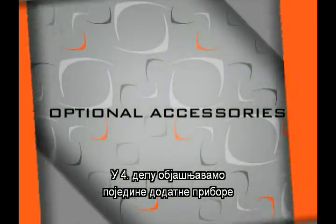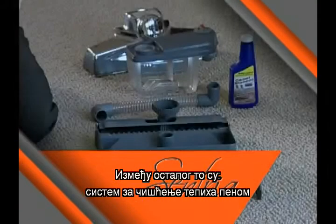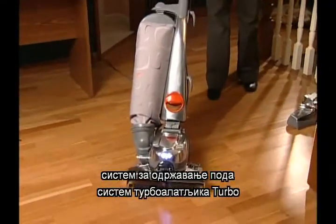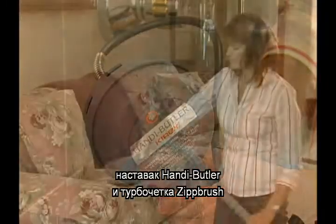Part 4 explains several optional Centria accessories that will enhance the usefulness of your Centria. These include the carpet shampoo system, the floor care system, the turbo accessory system, the handy butler, and the zip brush.